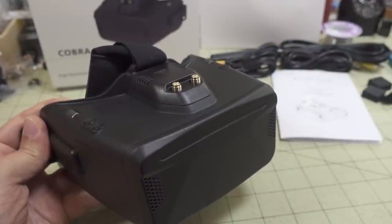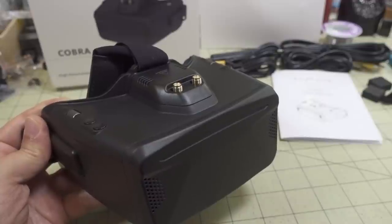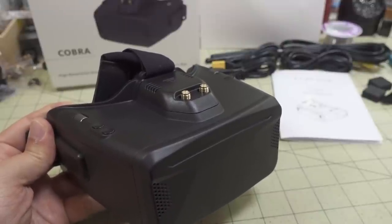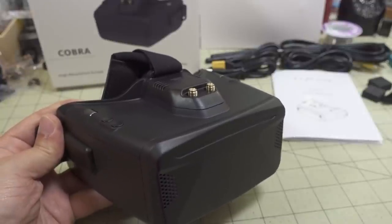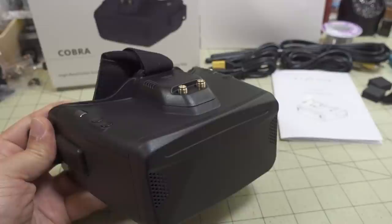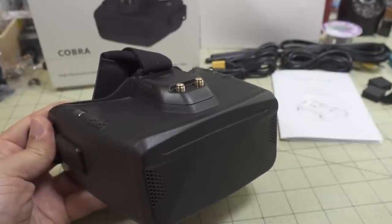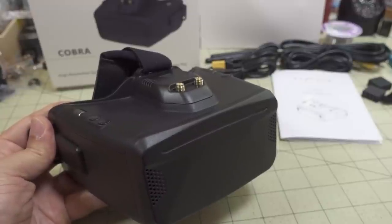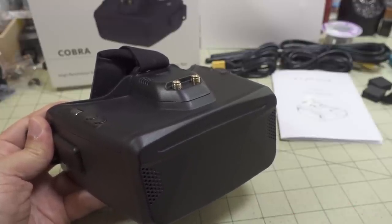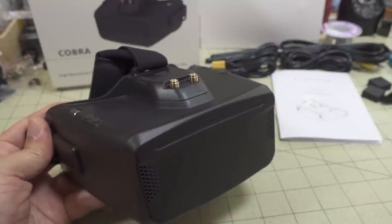A lot of you guys are probably using Fatshark style goggles with two screens and totally different optics compared to box goggles, so this is probably not the video for you. But for some people box goggles are their only option because Fatshark style goggles just don't work for them. This is a standard disclaimer for all my FPV goggle videos: this might be the perfect goggle for you, or it might be absolutely terrible. It depends on a lot of factors — mostly how it fits on your face and whether your eyes can focus on the screen clearly. I can only explain my experience and maybe you can use that to guide your buying decision.